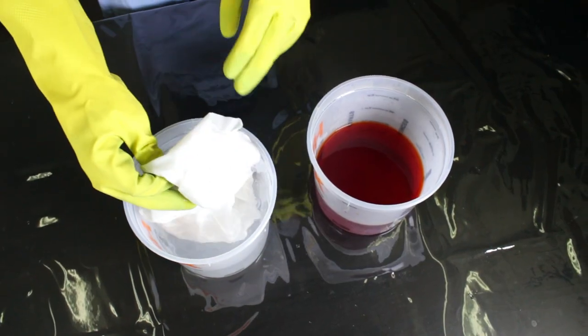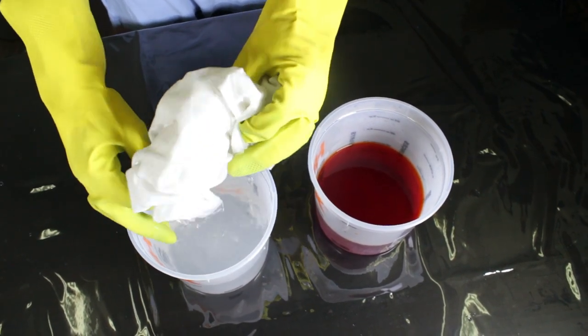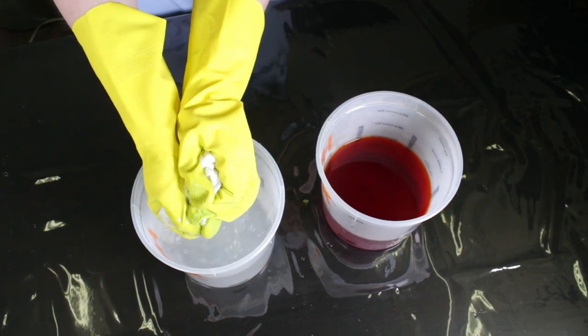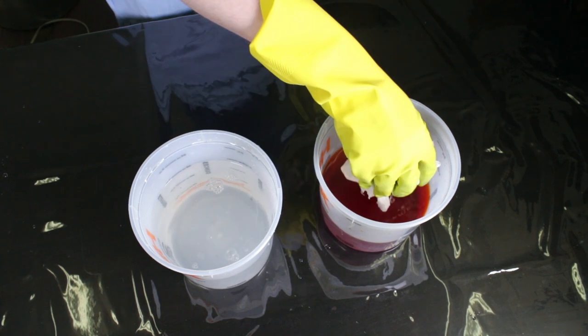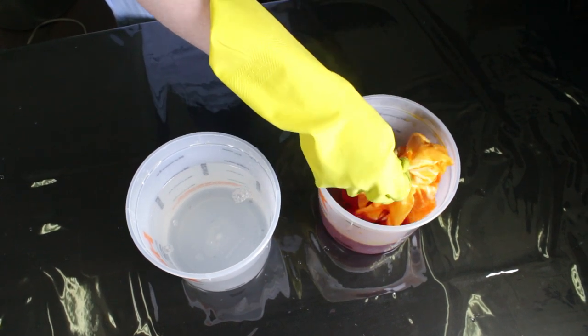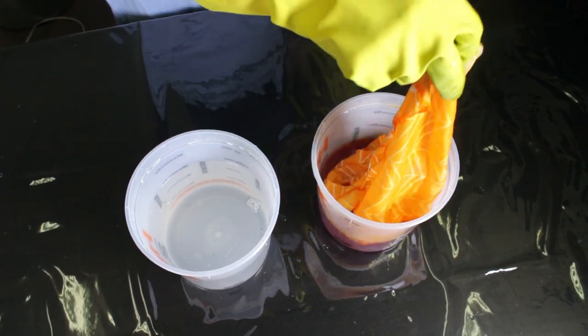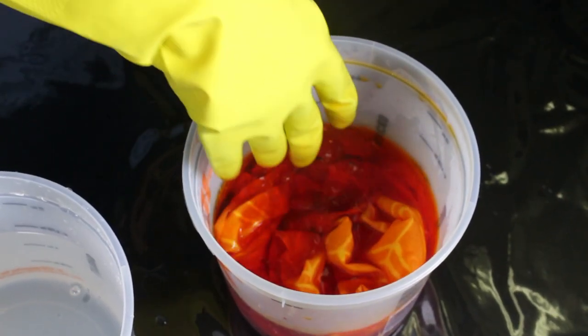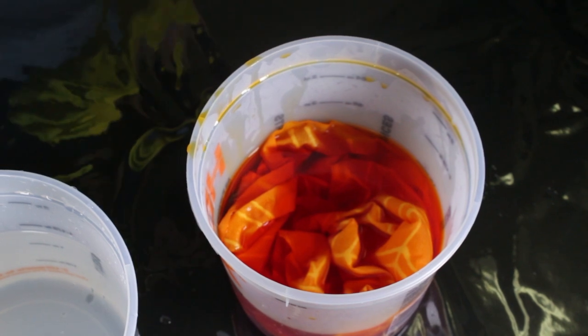Then scrunch the fabric as you put it into the dye. The more tightly packed, the more mottled the result will be. Here I want the batik to be the focal point so I'm using more water in a larger container so the fabric will dye more evenly. Let the fabric sit for about half an hour. If you're using Elmer's glue, don't move the fabric around too much or the glue will start to rub off.